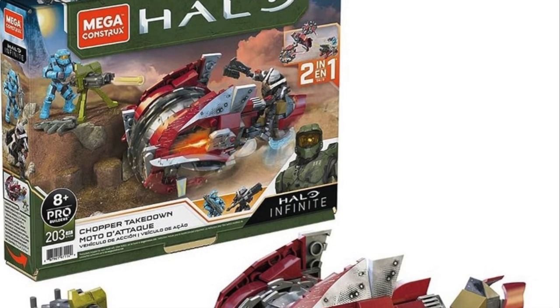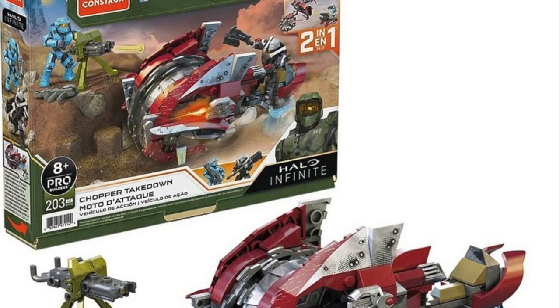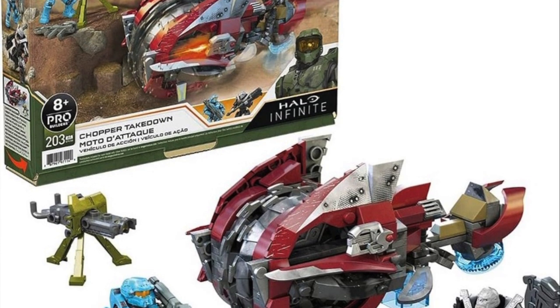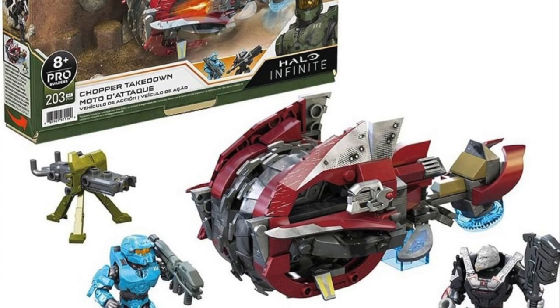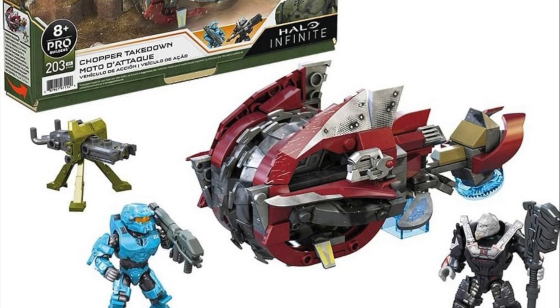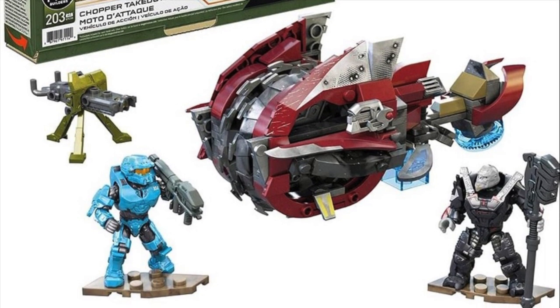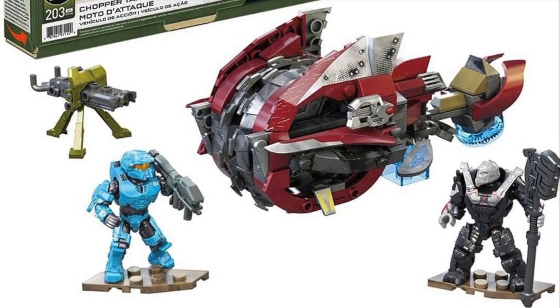The Chopper Takedown is interesting — we get two named figures. We have Eshram and Fred, Spartan 104. Mega has said this is just a mash-up set — Fred from Shadows of Reach and Eshram from Infinite — paired together to create a set. But if you put on your tinfoil hats, there is a strong possibility we will see Blue Team in Halo Infinite. The sets technically would have come out when Halo Infinite was already out, so maybe it's not so much of a mash-up.